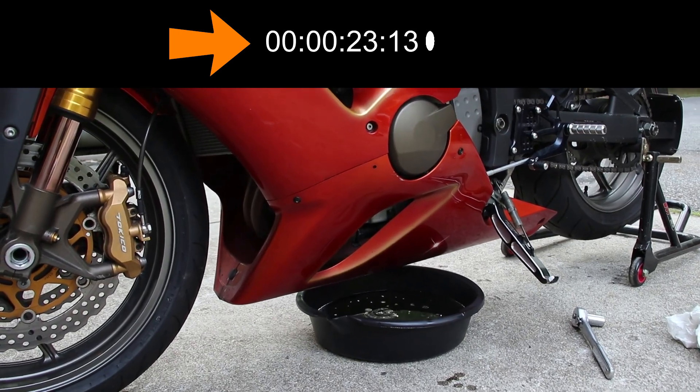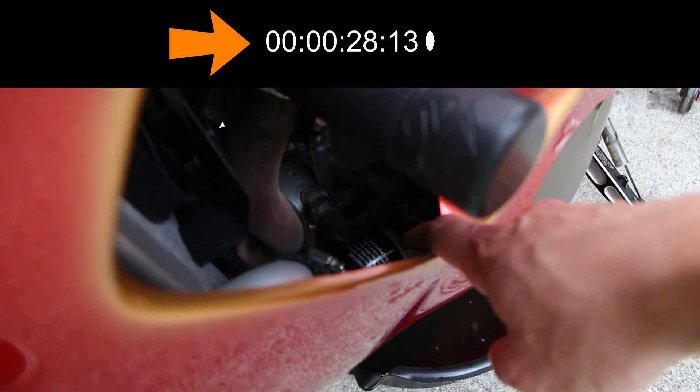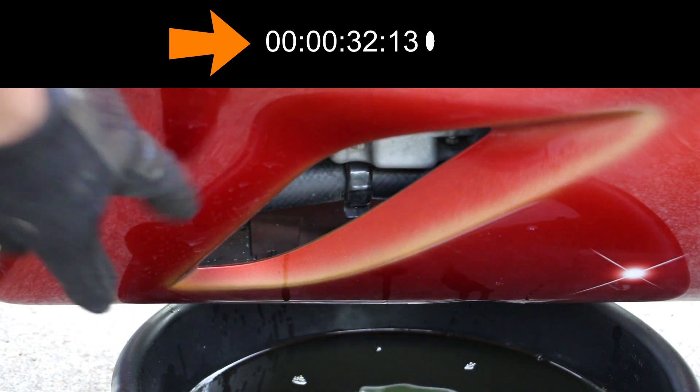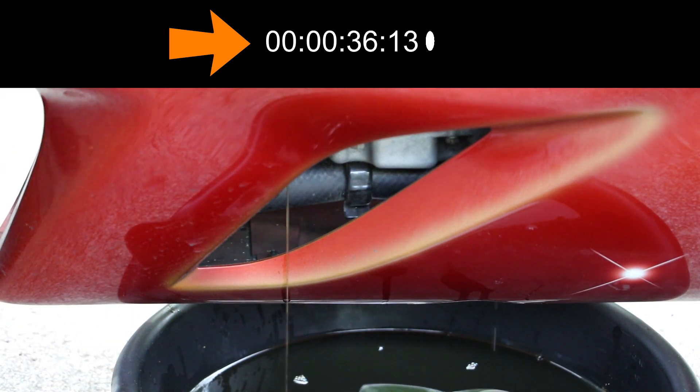The oil is pretty much all drained out. Now on the left side of the bike, if you look down the hole in the fairing, you can see the oil filter. Conveniently, there's a hole right here — when you loosen the oil filter, the oil will drain right through that hole.